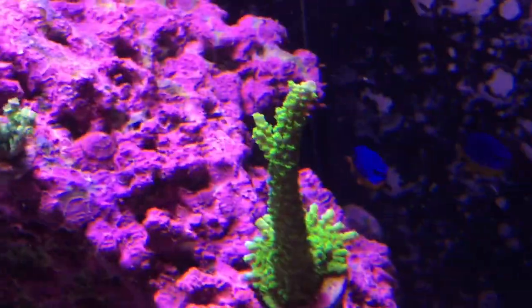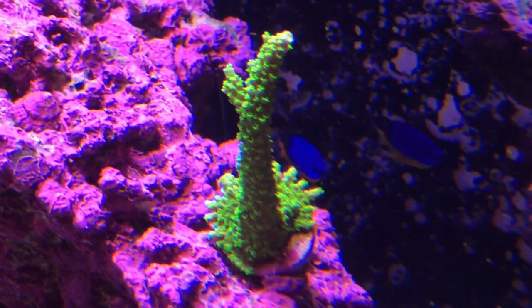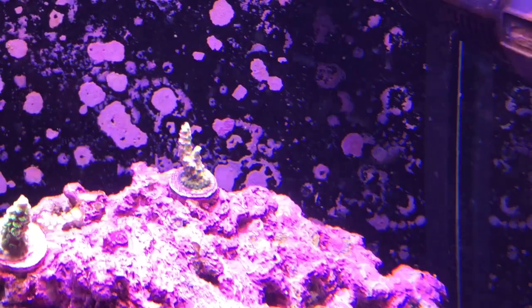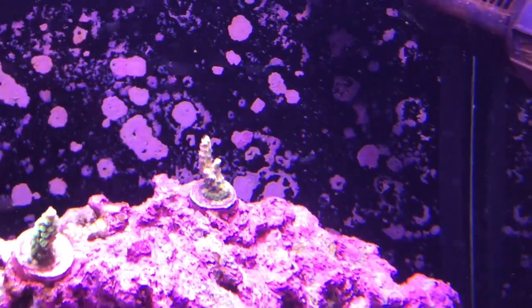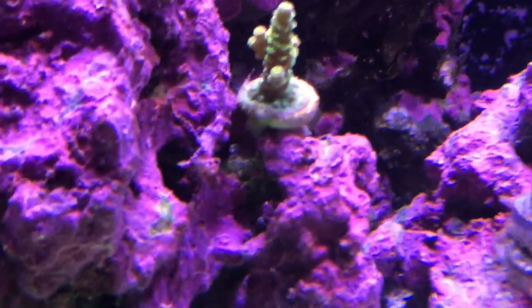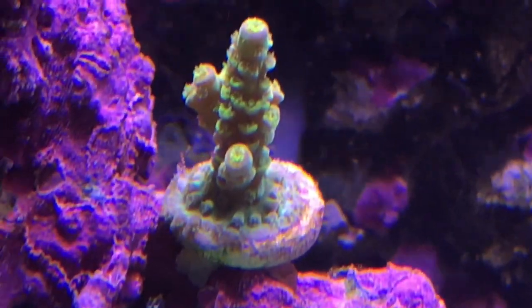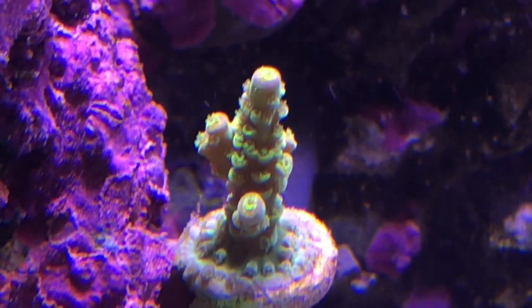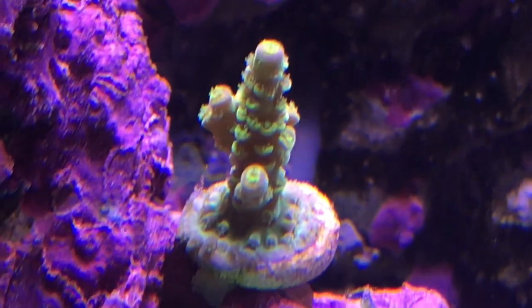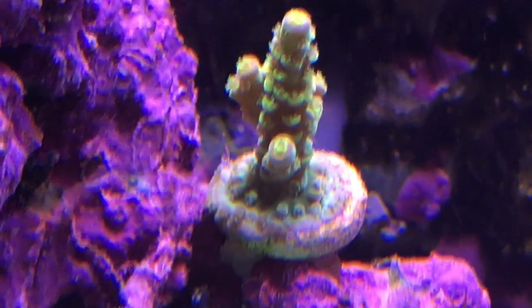Everything's been growing. If you look, our Green Slimer has several new heads and it's almost leaving the frag plug. Our Pink Lemonade is actually encrusting, and that took forever for it to start doing that, but it seems to have finally started. Things have just really been growing since we got the tin out of the water and I've been able to keep my alkalinity super stable. And this is the Walt Disney — it's starting to color up a little bit and it's encrusting, almost encrusted to the rock. We haven't even owned it that long and it's already almost off the frag plug.